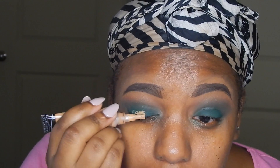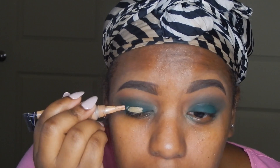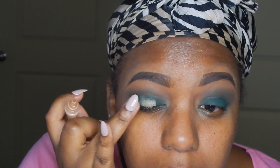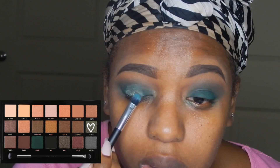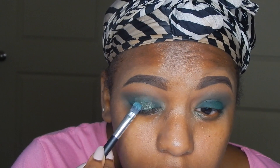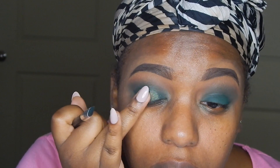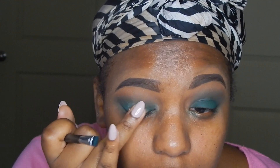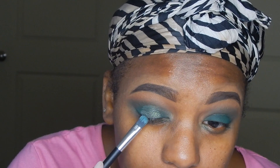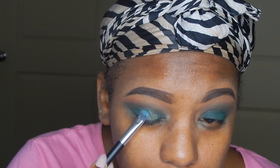Next I'm going to take my LA Girl Pro Concealer — I can't remember the color but it's one of the lighter shades — blend it out with my finger, then take a really pretty sparkly shade from the same Chocolates palette and place that on top. The concealer is just to help make the eyeshadow pop a little bit more. Then I'm going to take that same green eyeshadow and place it on the outer edges of the sparkly shade to blend the edges. Using your finger for the glitter shade helps get the shadow on a lot more and it goes on smoother.